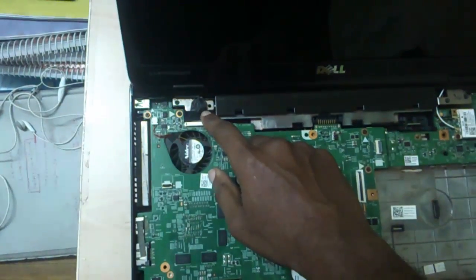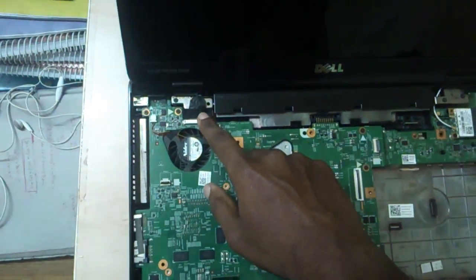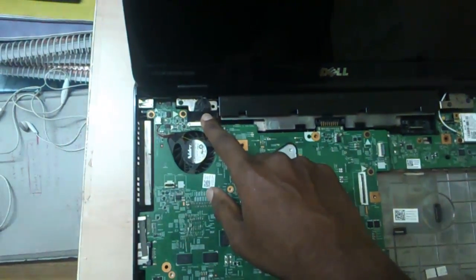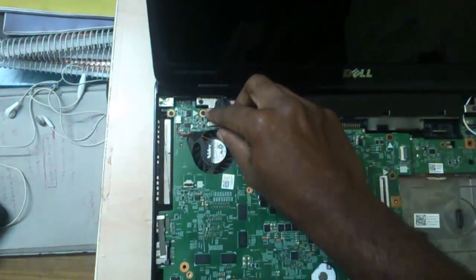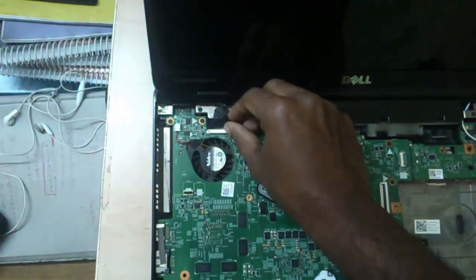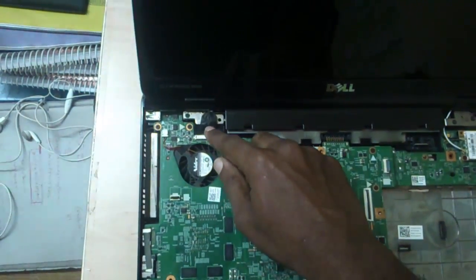You can see a cable here which is connected to the screen, and this can be a problem for this blank screen. There are other possibilities also, but this can be a problem. In my case my laptop went down and this cable may have gotten displaced or something.